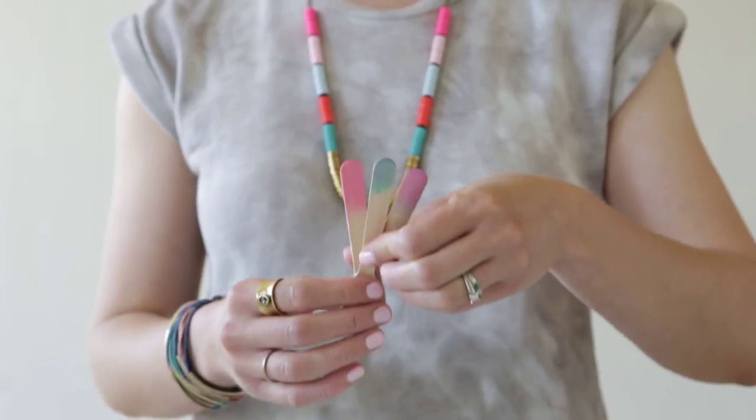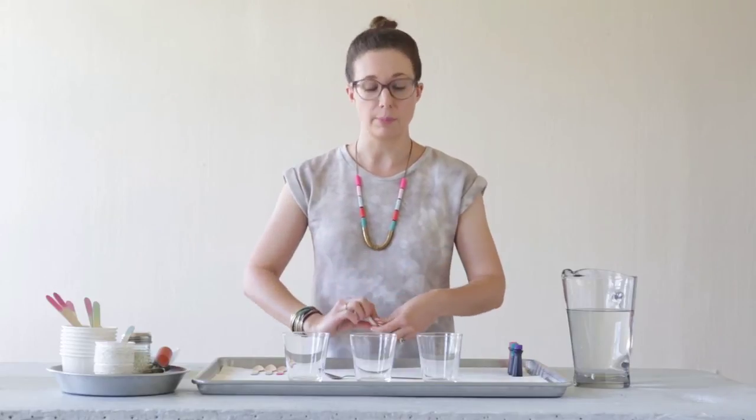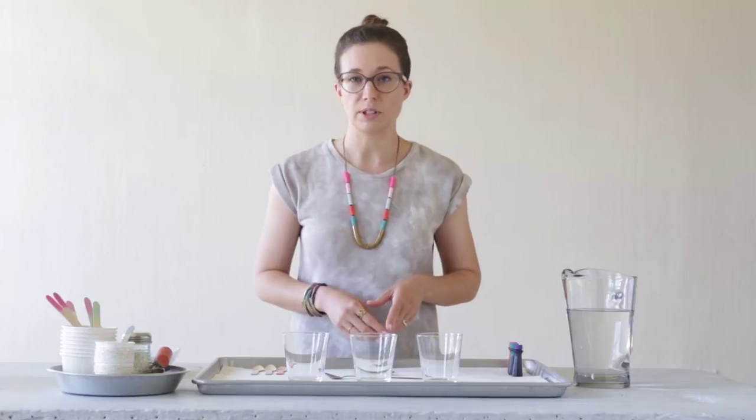Today we're going to make these dip-dyed wooden spoons. These are a fun and easy way to plus up your next kid's birthday party, baby shower, or backyard barbecue, and it's an easy enough project that the kids can help you. It's super fun.